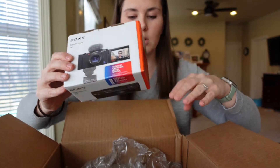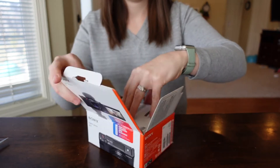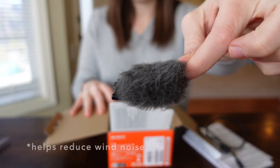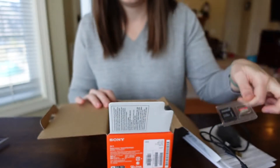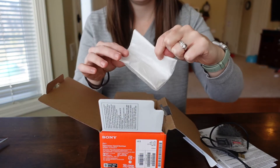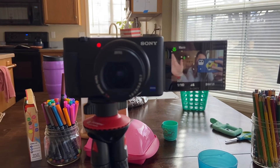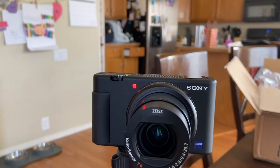First impressions: it's an adorable little box. Here we go. Cable... dead cat. I'm guessing my camera was supposed to be in here? Just kidding, I'm filming with it. This is it.